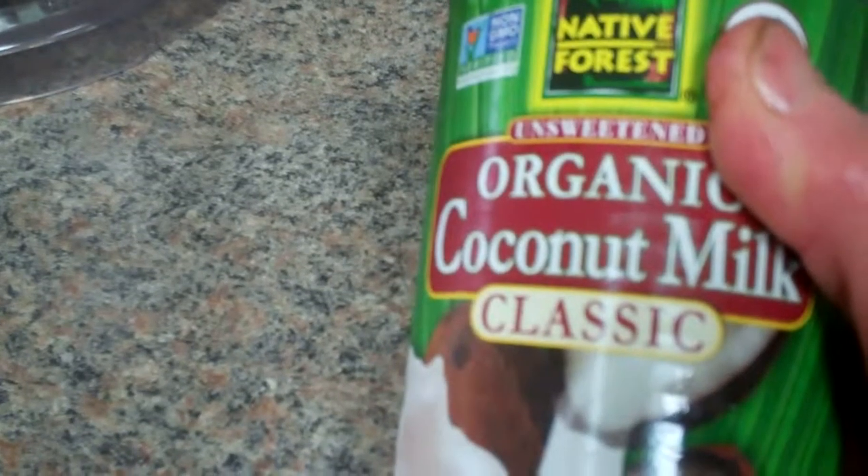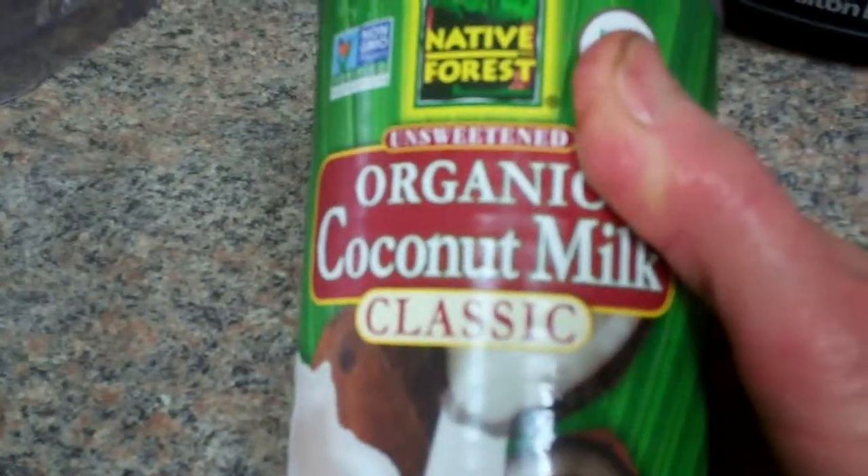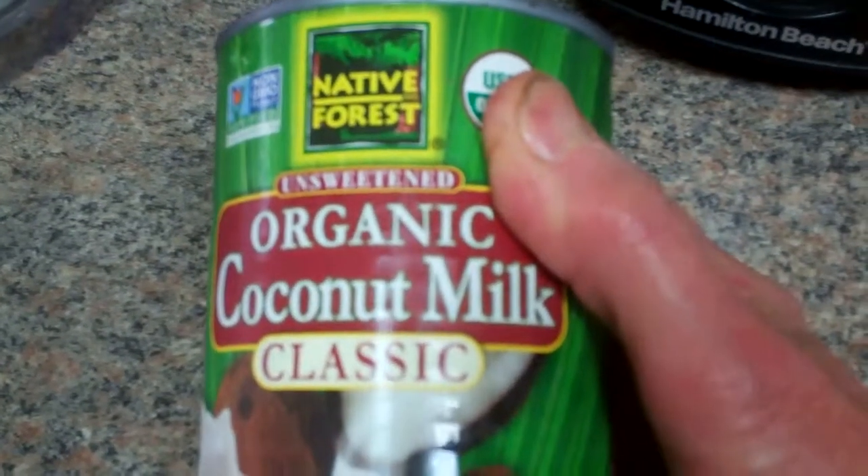I'm going to play it by ear. I'm not even sure what I'm going to make. It depends on what it turns out to be.